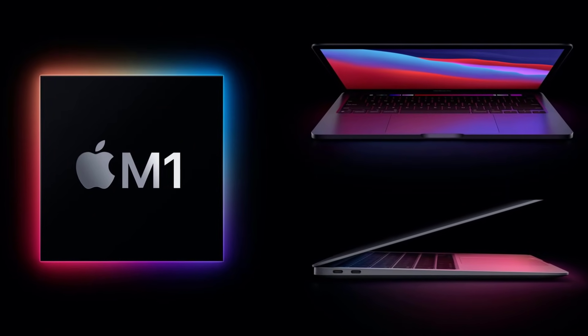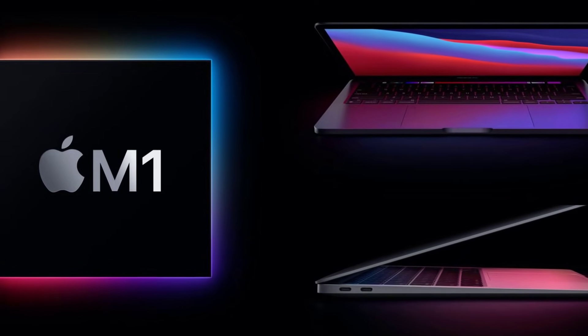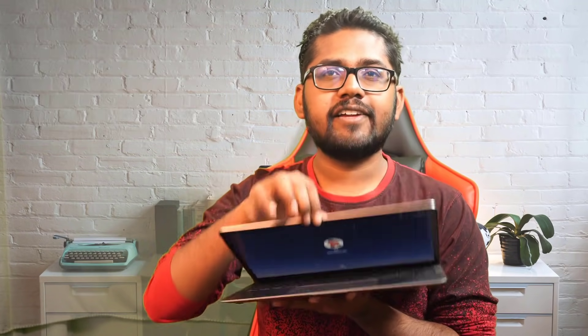Hey guys, welcome back! In this video we are going to review the new Apple MacBook with M1 chip. I have the new MacBook Air which I got recently — not something I bought, but rather got it for testing from Unicorn, so shout out to Unicorn for providing me this unit. This thing is actually damn fast, as you can see from how fast it was when I was opening the lid.